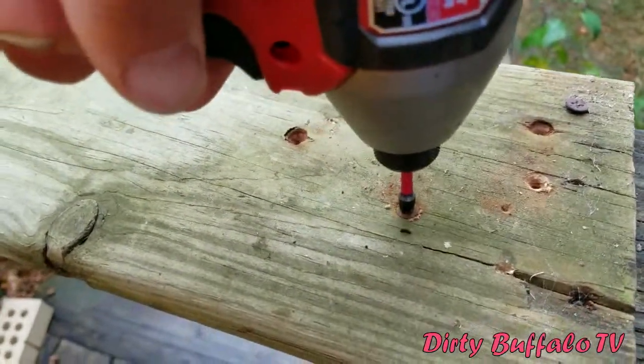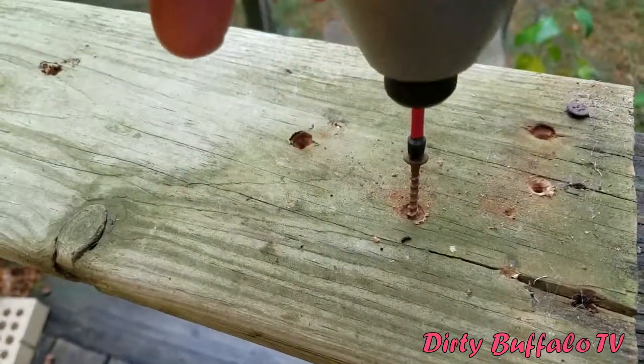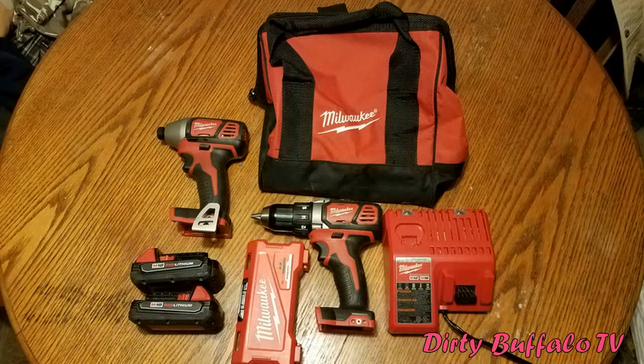Overall, we are very pleased with this Milwaukee cordless drill and impact driver kit and highly recommend it to anyone doing home remodeling or home improvement projects. These two tools are so handy for those kinds of jobs. This is one of those tools you look at on the shelf and think you don't really need it, but once you buy it — especially the impact — you'll find more and more uses for it. You're not going to reach for a screwdriver again unless you absolutely have to.